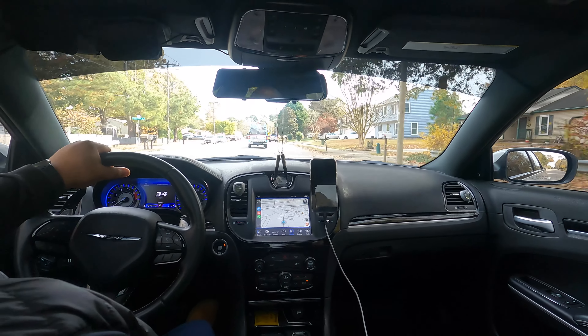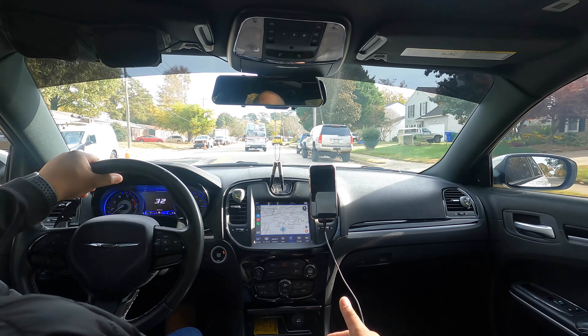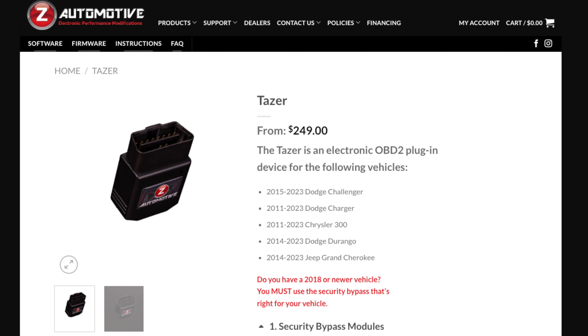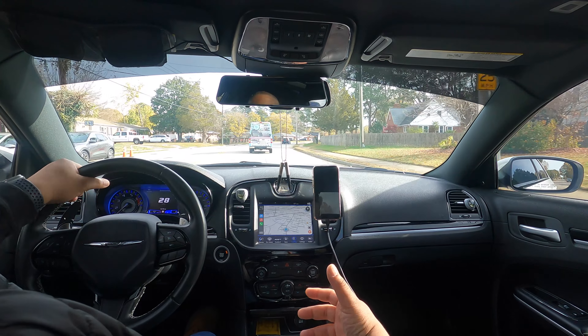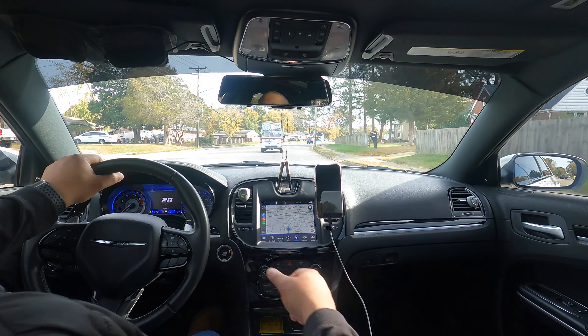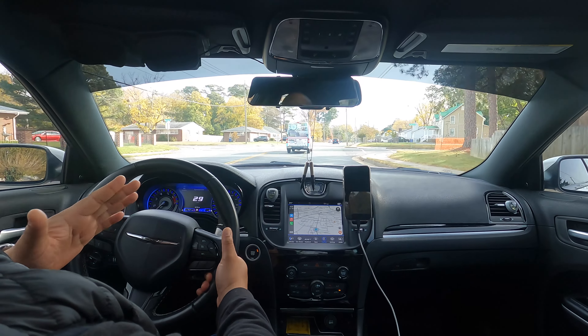What's up guys? Welcome back to the channel. So today I'm going to be going over some more features of the Taser. We're going to be talking about security features and how you can use the Taser to enable a security pin so that you have to hit a certain combination on your steering wheel in order for the car to run.